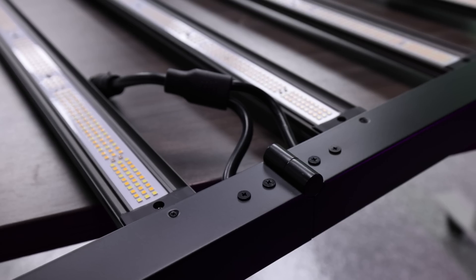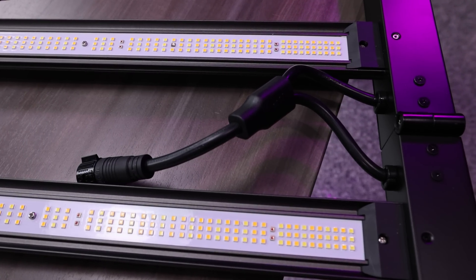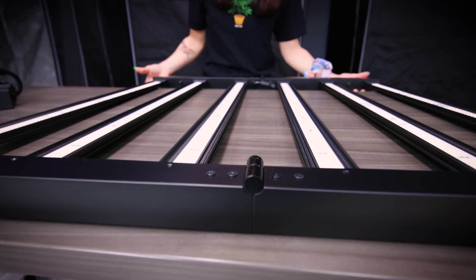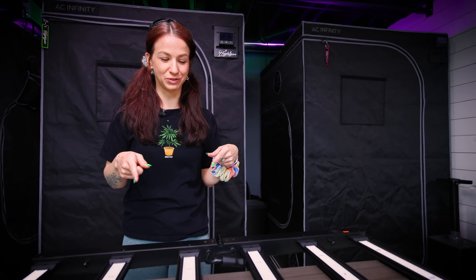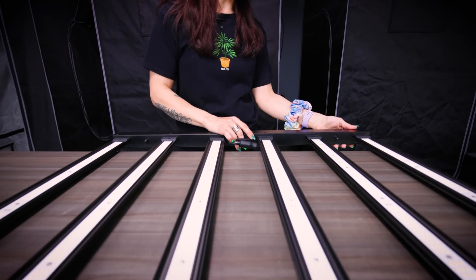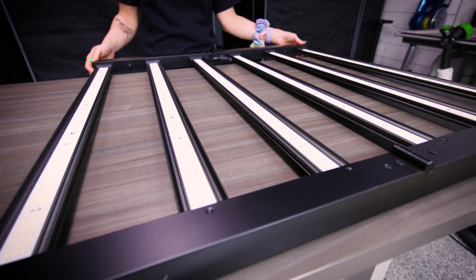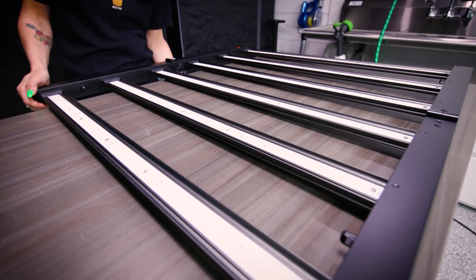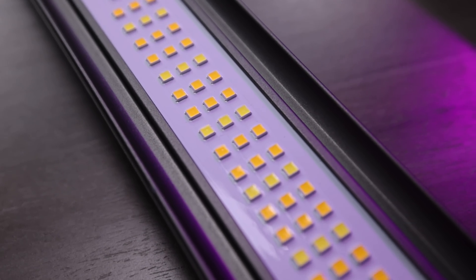Look at these! These hinges seem to be a little better than other bar lights I've seen — opening and closing it just feels really secure. I've seen bar lights that don't hold, but these are very secure. I love that. All the material looks quality as always. That sleek black look — I'm so excited to fire this up.